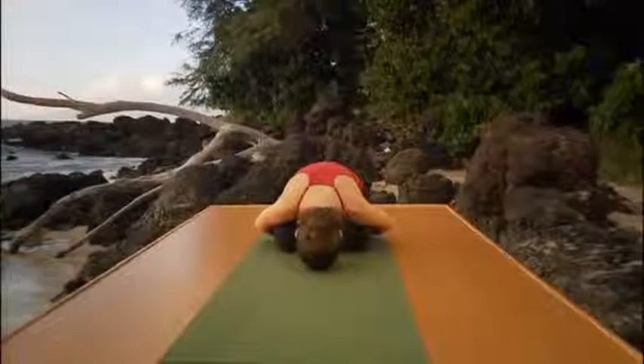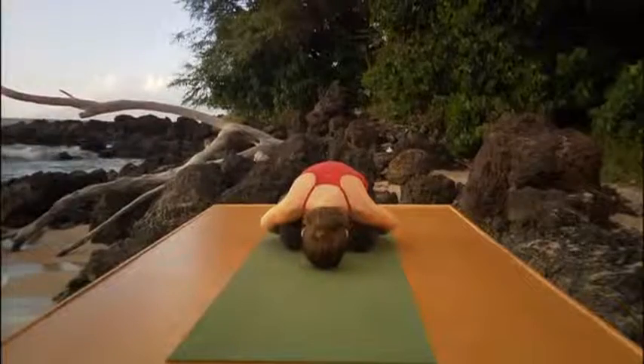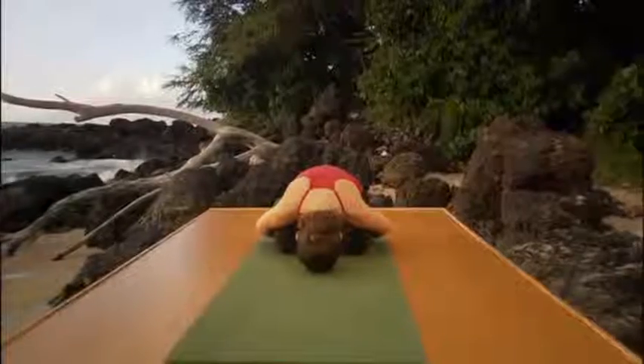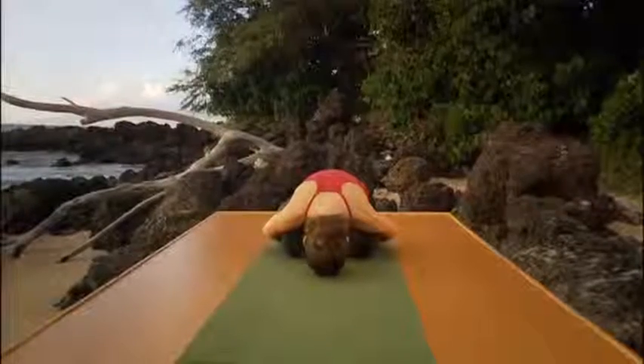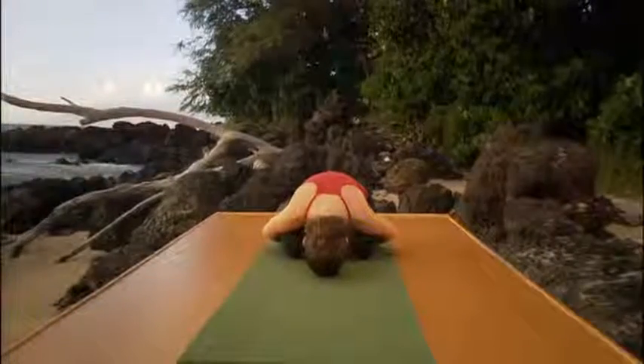Relax your head, your arms, your mouth, find your breath. We're going to use ujjayi pranayama. Ujjayi means victorious breathing. It's done through your nose — smooth, even inhalation, followed by a smooth, complete exhalation.